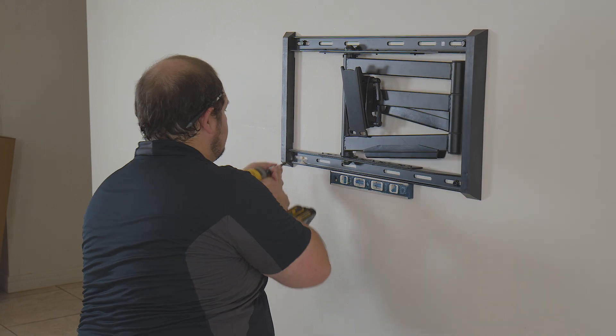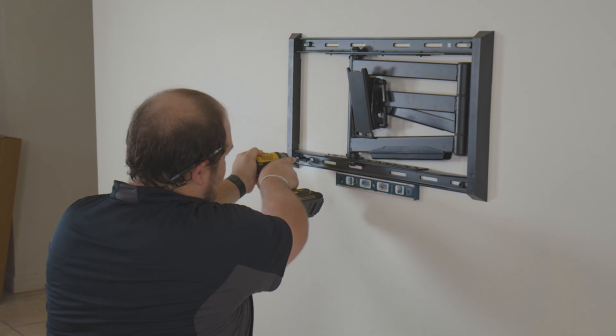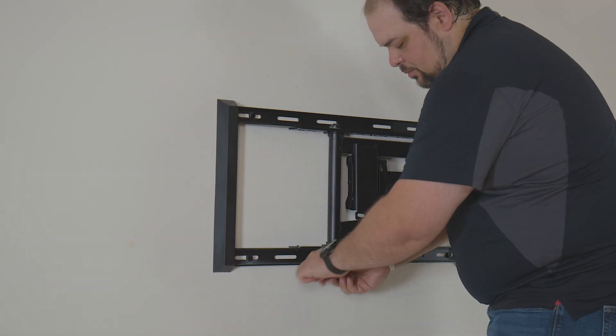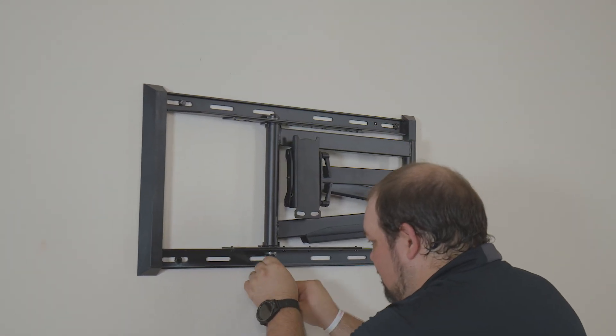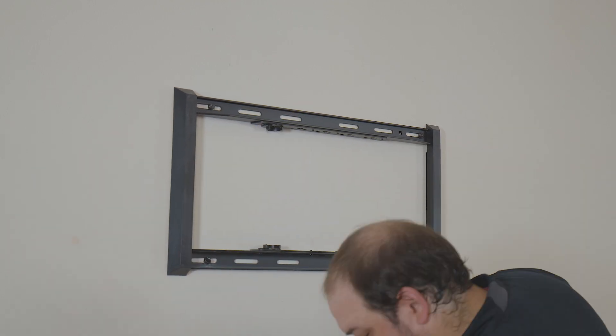Finish securing the mount to the wall using the included leg bolts. Make sure to check that the mount is level while doing this. The FMXL 75 allows for additional left and right adjustment of the mounting arm to ensure that you can attach directly to two studs when possible.